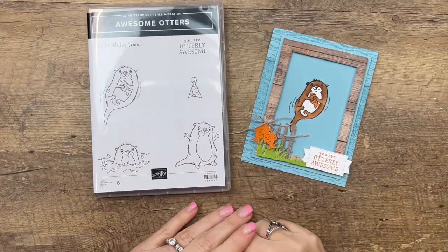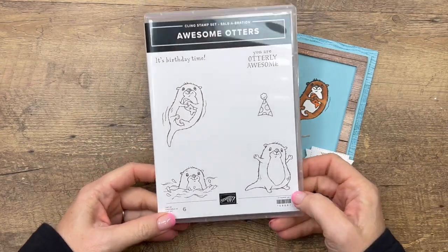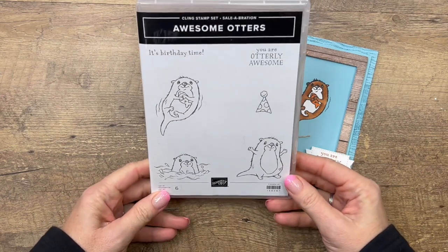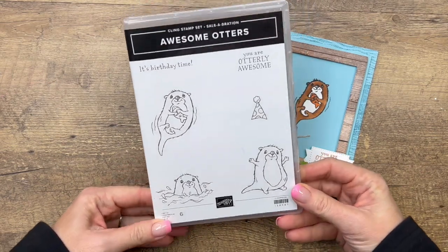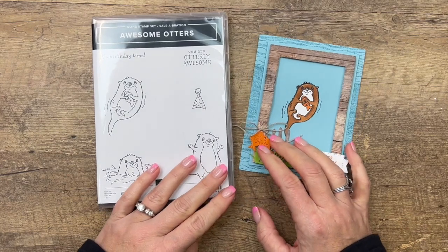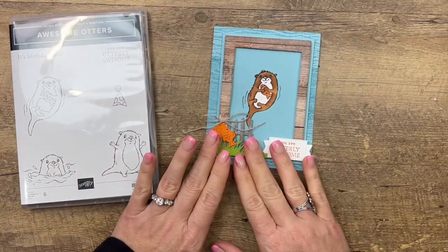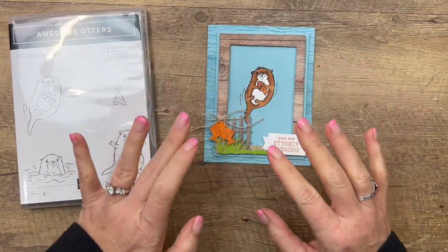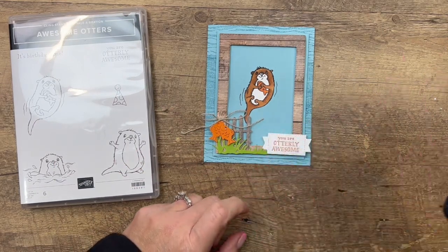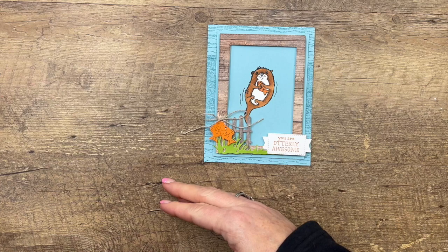Hey everybody, Erica Serwin here from Pink Packer Designs. This week I am focusing on this really fun stamp set called Awesome Otters from the new Celebration catalog. It is free with a $50 purchase but it's only available through the end of February 2022. I have four projects total this week, so make sure you click the link here on YouTube, go back to my blog and check all of them out. There's also a free PDF there on my blog.